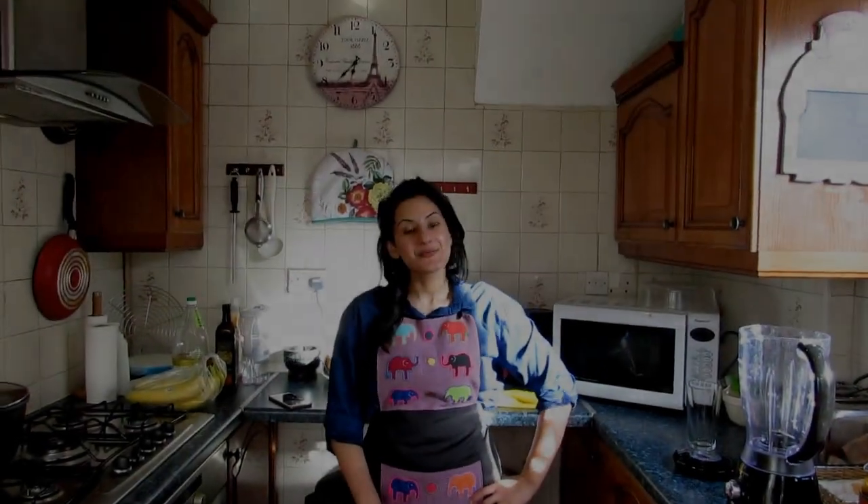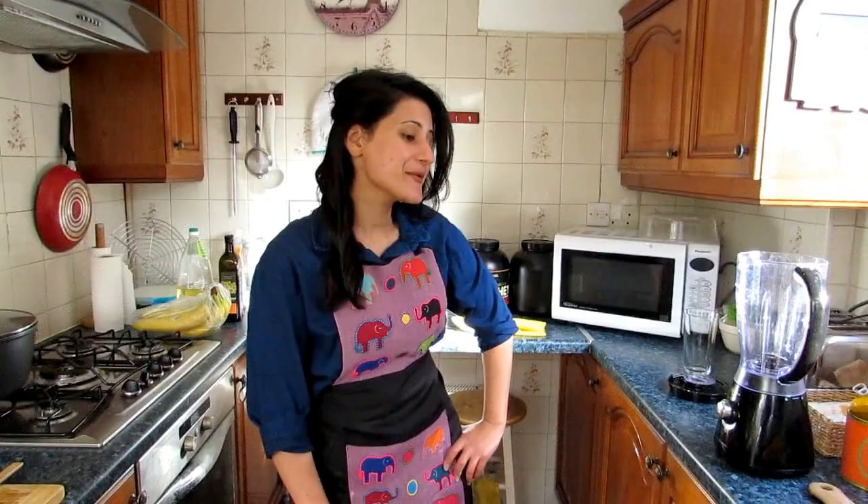Hi everybody, welcome again to ZaraEat. We have another Ramadan special — thank you so much for your support. Please do remember, if you like my videos please subscribe, and if you have any comments, suggestions, or requests for the next recipe, please do comment and I'll take that into account.